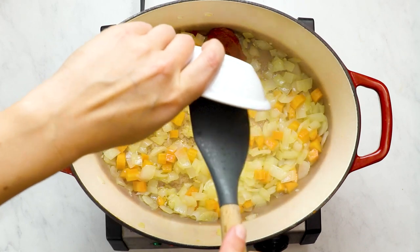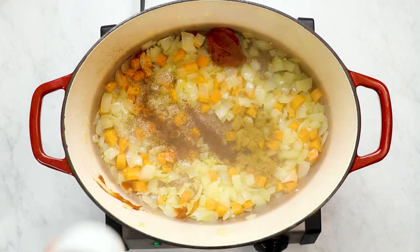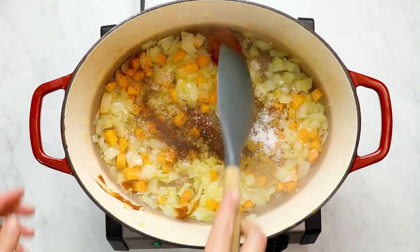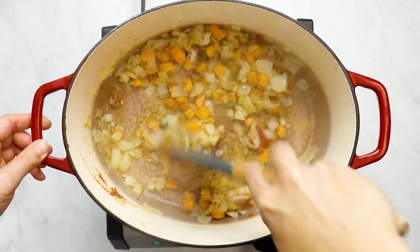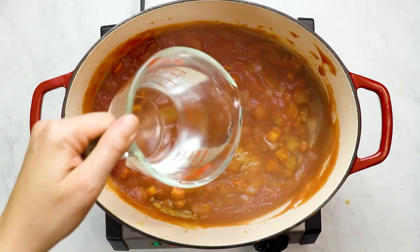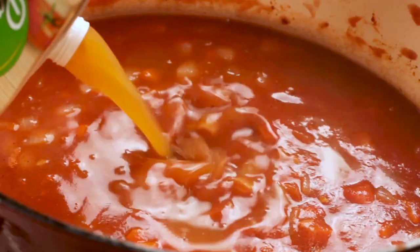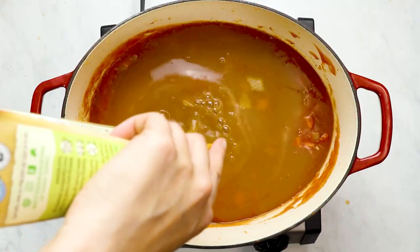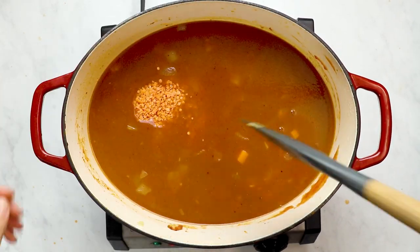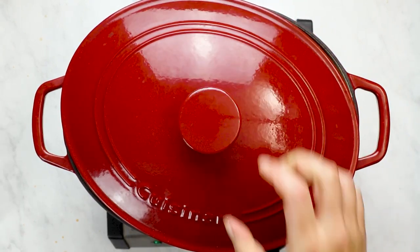Once we sauté that, add in some tomato paste as well as your spices. I also love to season with salt and pepper as we go — it helps build out the flavor. Then add in your tomato purée as well as some water and some vegetable broth, and lastly your red lentils. Simmer until the red lentils have softened and soaked up some of the liquid — it takes about 20 to 25 minutes and the soup will look pretty thick.